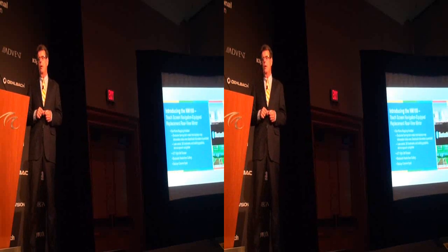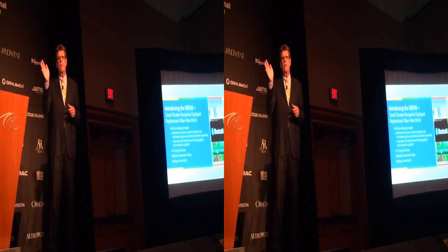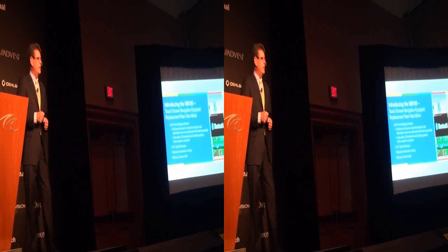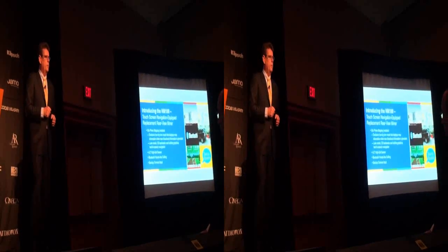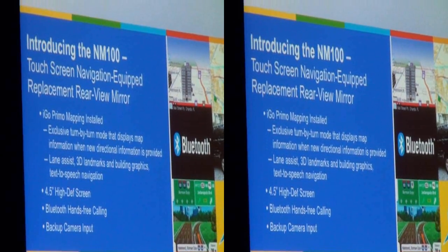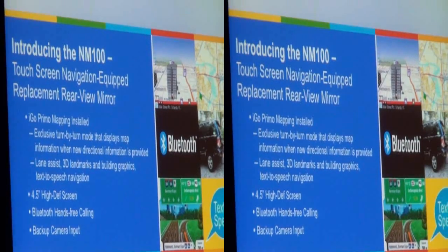We also have lane assist. As you see on the most expensive OE systems like Mercedes and BMW, you see a lane marker indicating which lane you're designated to go in. We have lane assist built into the system, along with 3D graphics. And one of the best things is a Bluetooth system — you can pair your phone, use all your Bluetooth capabilities, built into the mirror with the nav. An affordable, unique solution combining nav and Bluetooth. We also have a backup camera input, supporting the industry initiative for child safety.